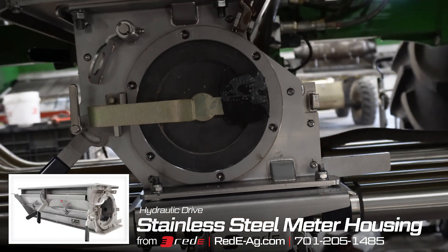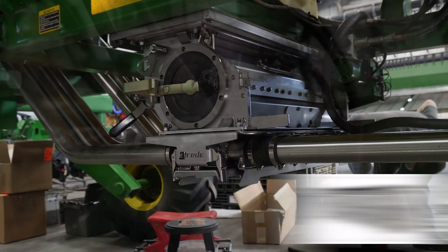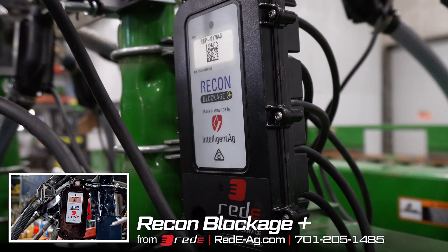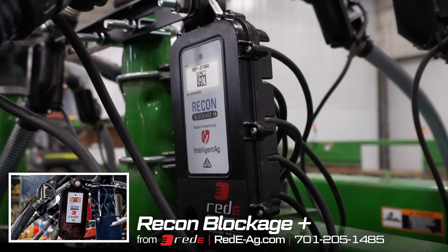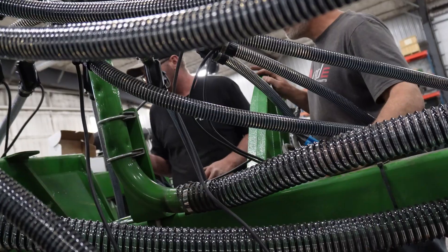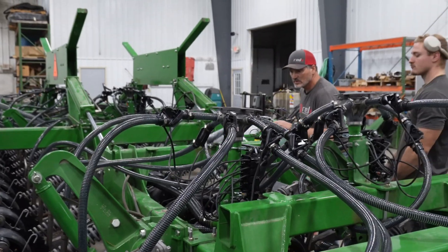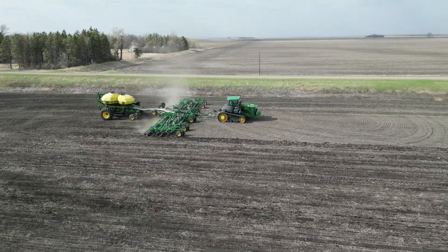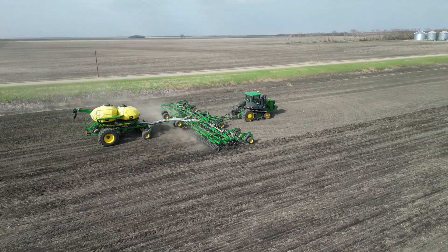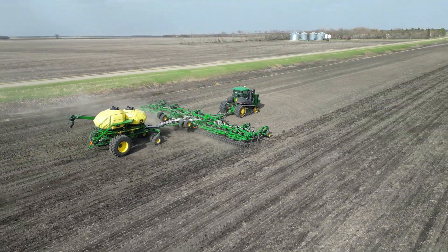One last thing we're doing to the drill is adding the intelligent egg blockage monitor. On this drill, there was no blockage monitor — OEM or otherwise — so it's going to be a really big improvement, giving peace of mind that you're putting down what you think you're putting down and not finding out later in the season that you hadn't seeded where you thought you did.